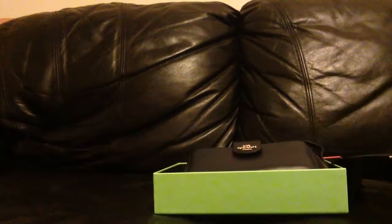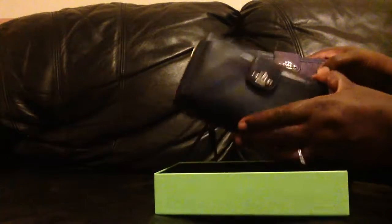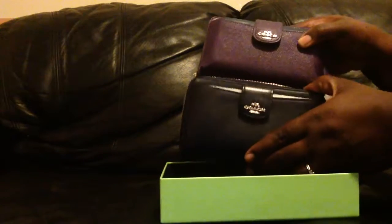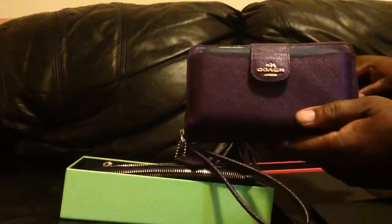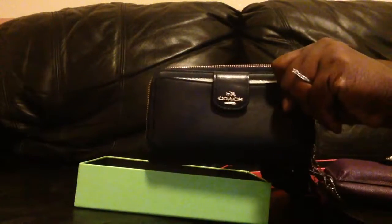I actually already own one of these — this purple one — and of course this new one is in smooth glove tan leather, while this one is in pebble leather. One of these days I'll get an actual video recorder. But as you can see, exact same style — I've used this so much, I freaking love it. And when I saw that Macy's was having a sale, I grabbed this new one right up.